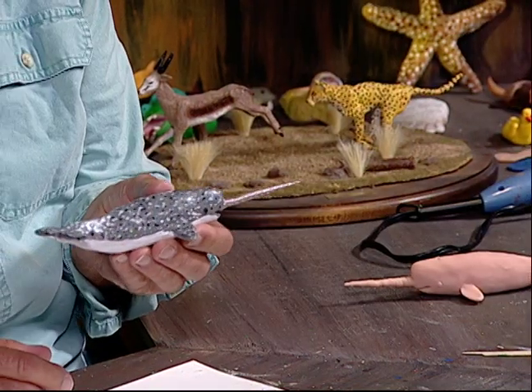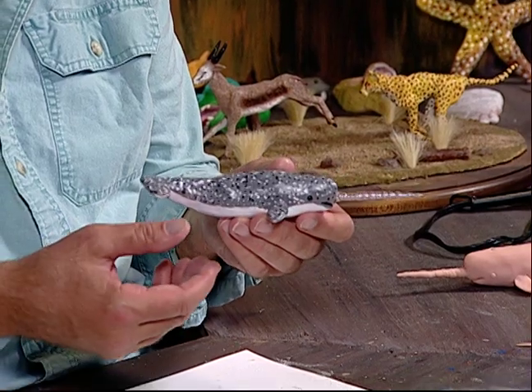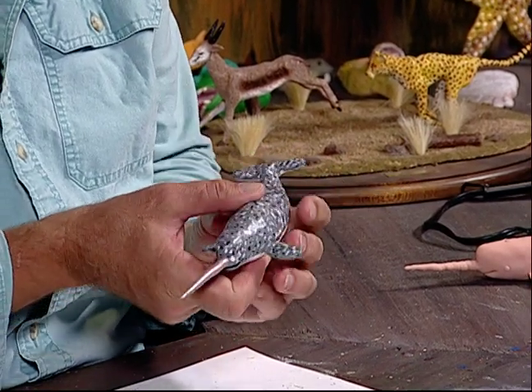Welcome into my workshop, and welcome to the show Creations in Clay. My name is Luis Palladini, and this morning I'd like to do the painting of the narwhal, the unicorn of the sea. I'm going to show you how to paint this from start to finish, and I think I picked some pretty good colors.